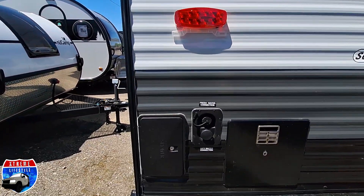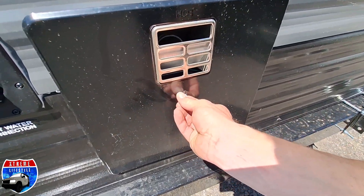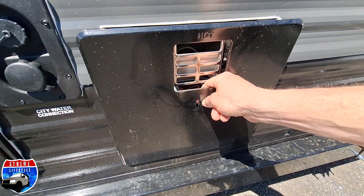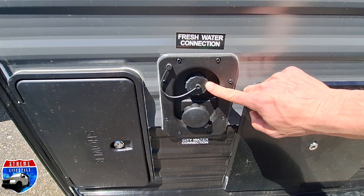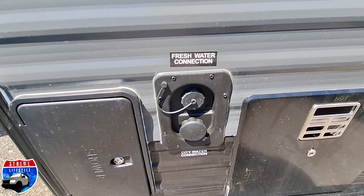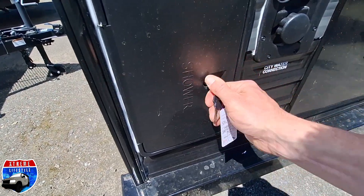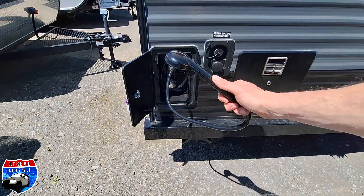Onto the back with our LED lights. Right here is going to be our water heater — a 6-gallon gas water heater. All we do is go inside and flip a switch to turn it on. Right there is our fresh water connection when we are filling up the tank and going boondocking using our water pump. And there is our city water connection when we are going to campgrounds and using the pressurized water system.